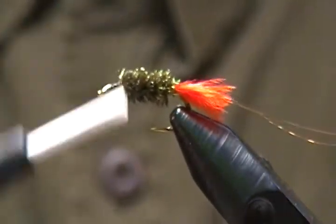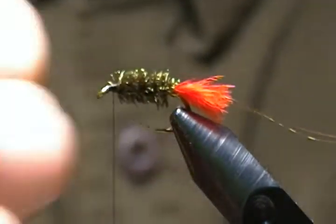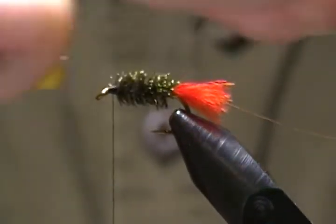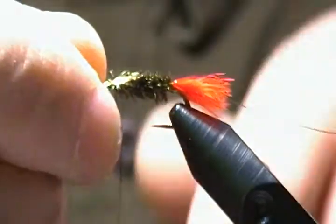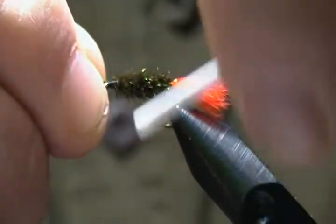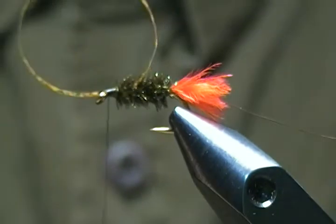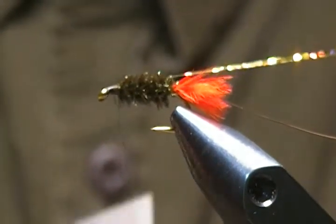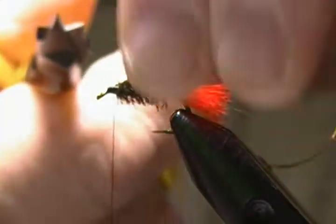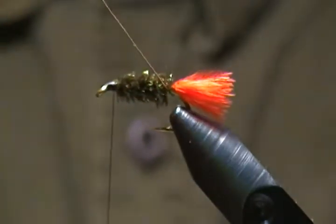A few more securing wraps to make sure that's in there well. Next step is to fold over the shell back — the holographic tinsel — just fold it over and keep it right in the center on top. Then wrap back and fold back on it, locking it in place, and wrap back to secure it, then snip off the excess.